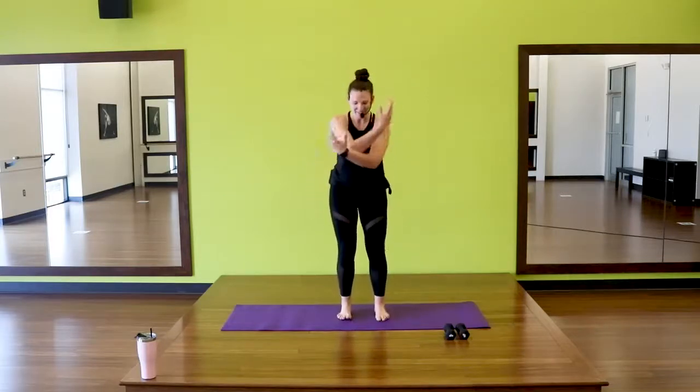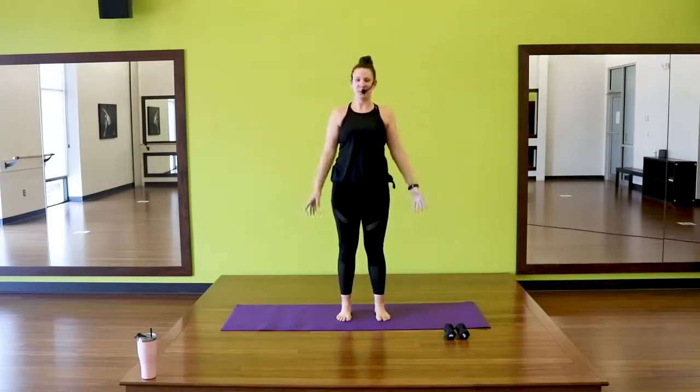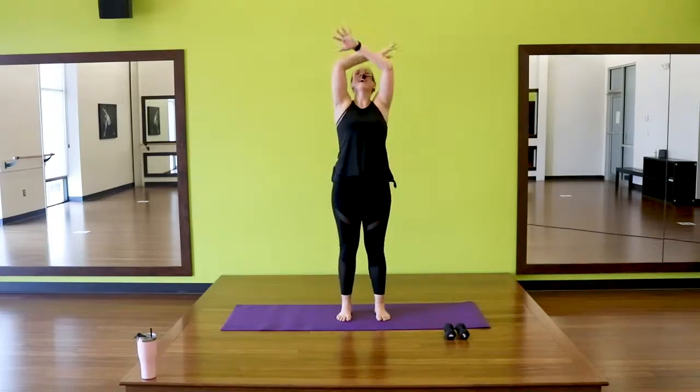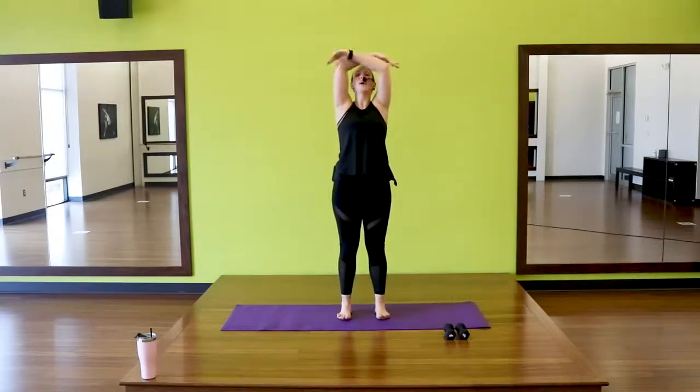We're going to take a big inhale and lift. Exhale, release. Inhale, lift. Exhale, release. Two more. Last one.